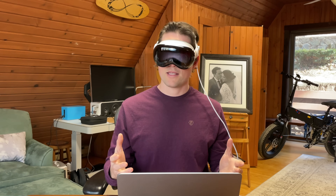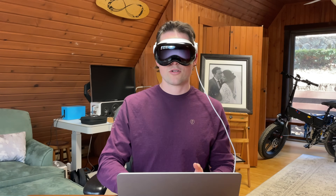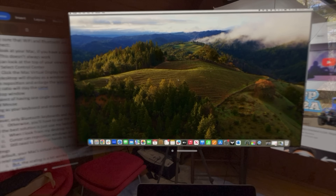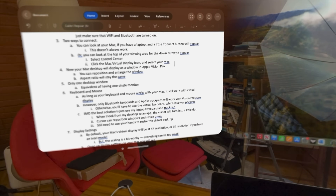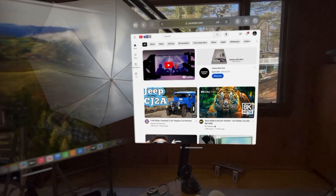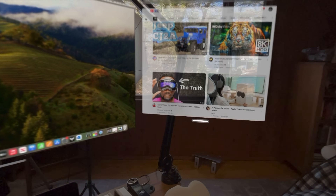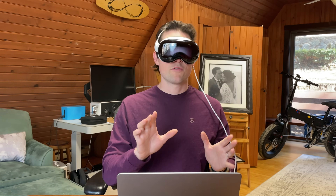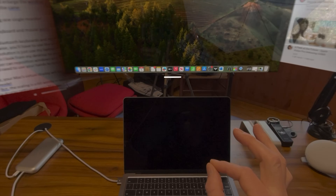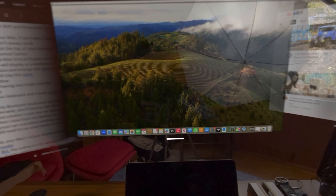I really don't like the virtual keyboard and it doesn't actually work with the Mac virtual display. My preferred method is just to use my laptop's keyboard and trackpad. The cursor does work really well if you're using apps outside of virtual display — if you look at an app, you should see the cursor appear as a little dot. The cursor can also reposition and resize windows for your apps. However, you will still need to use your hands to grab and resize your virtual desktop.